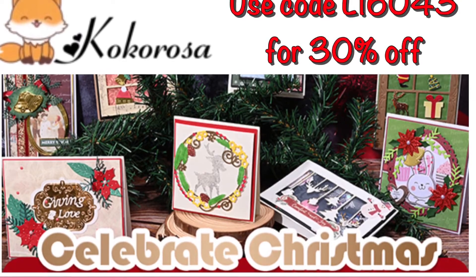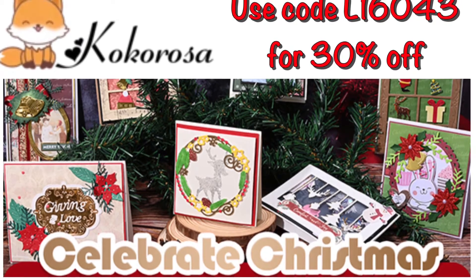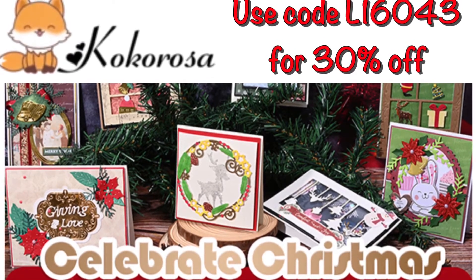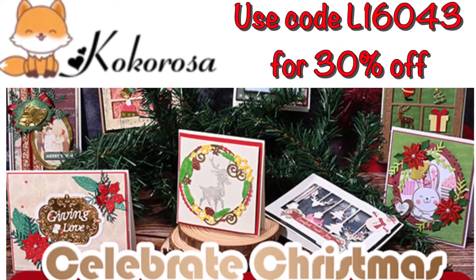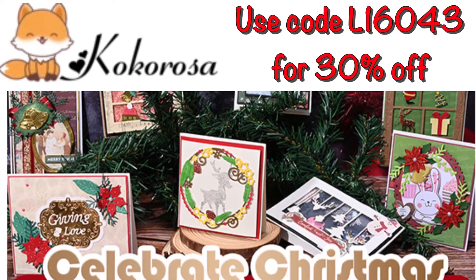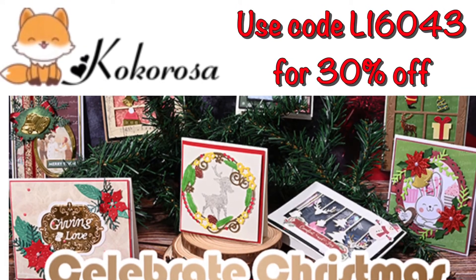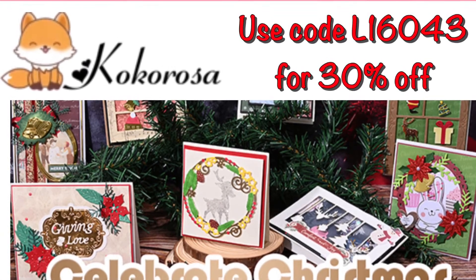Hello everyone and welcome back to my channel. I'm here to share with you some dies that I received from Cocorosa. I'll have in the description box a link to all of the dies I'm sharing with you today in order, plus a discount code that you see here on screen. I'd really appreciate it if you use my link along with my discount code.